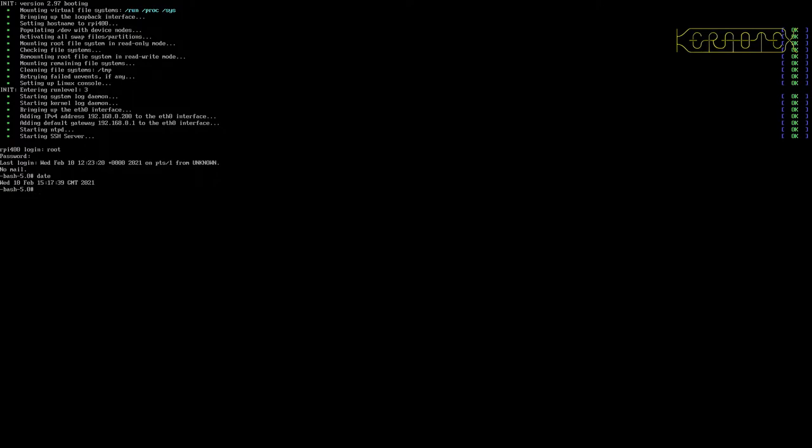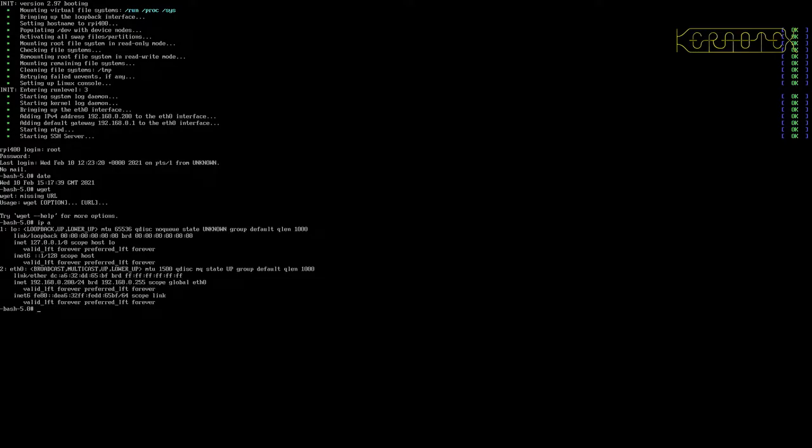There's not much we can do here. We've got wget now, we've installed ntpd and the SSH server. I'm just going to check my IP address that I've set — and it's 192.168.80.200, as you can see there.